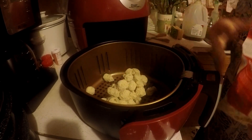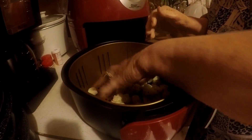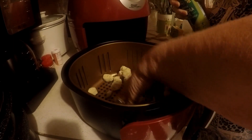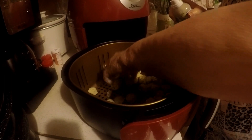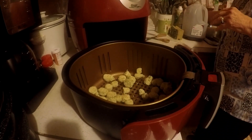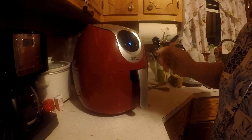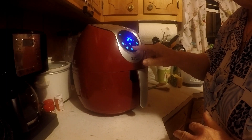I'm just going to put a spoon in there. They are frozen and they are already battered, so you have to do that. I'm going to fry them a little bit with the oil. I'm going to put it on vegetables.